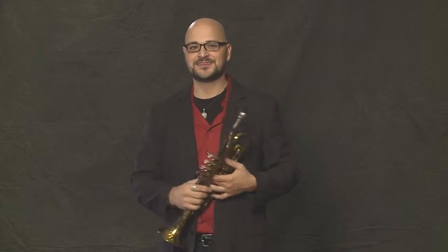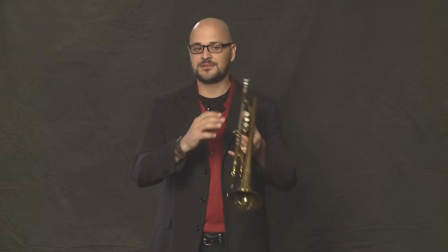You get this fluttery kind of thing, and if you take it even a step further — I call this machine gun tonguing, because when I was a little kid I used to pretend playing with machine guns with my friends. If you do that into the trumpet, it kind of sounds like this, which is kind of wild.